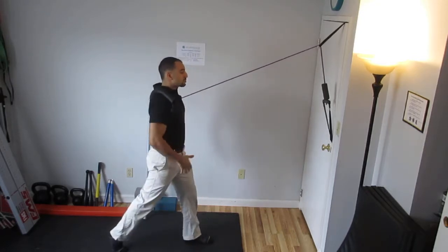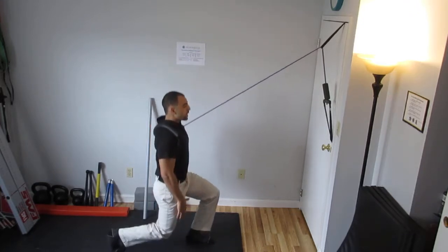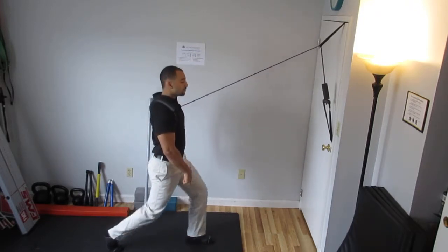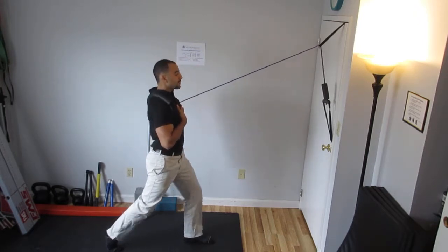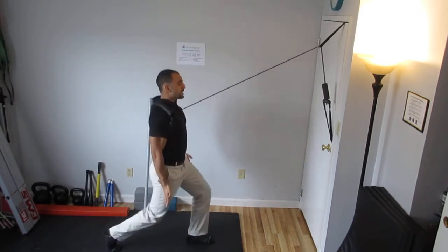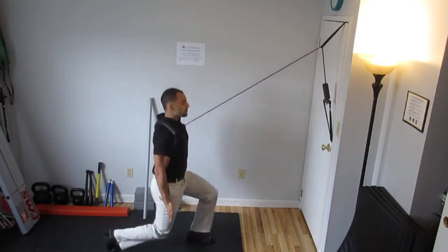Go into a split stance position and then go up and down into your split squat pattern, keeping your front heel down, keeping your spine tall, your chest is relaxed, and not letting the band rotate you. This back knee is in line with your torso going straight down behind you.